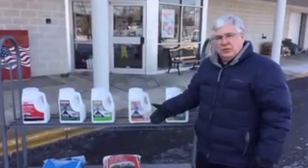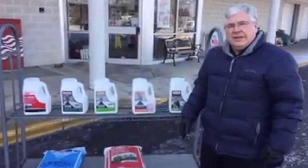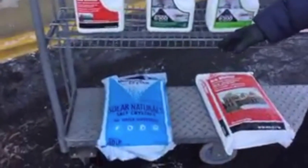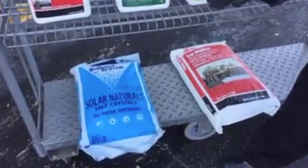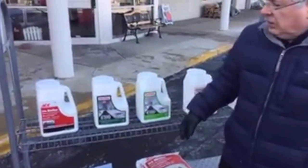We thought we'd go through salt and ice melters and tell you how to properly dispose of the ice on your own driveway at your house. Salt has been around for years and is used for temperatures above 20 degrees. It works fairly well, but when you get colder temperatures like the single digits we had this morning, then you have a problem with salt not working very well.